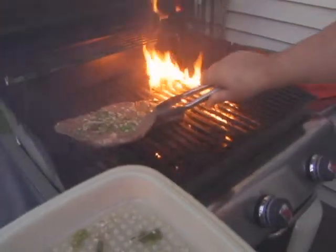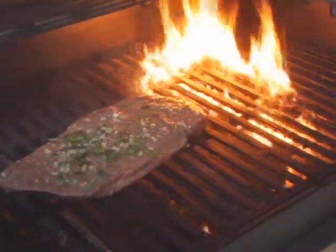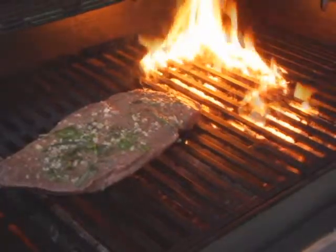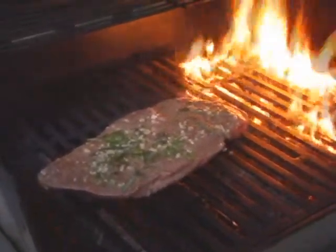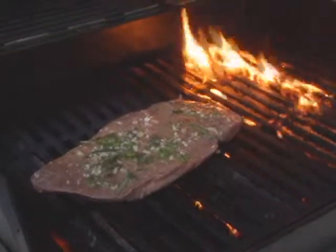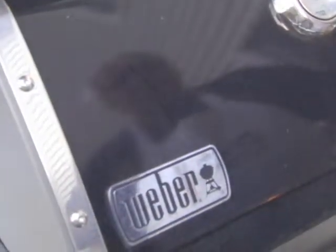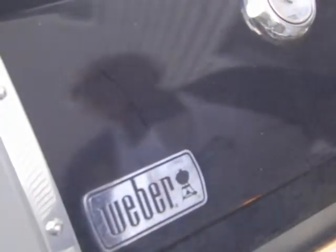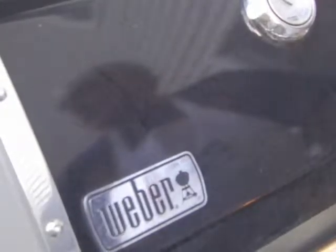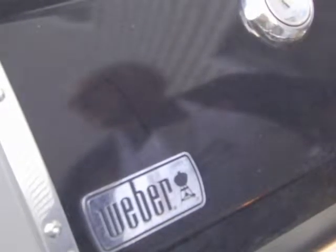Depending on how you like your meat cooked, put it marinade side up. Leave it on there for about 10 minutes per side, depending on how you like it. You want to cook it at high temperature so it sears the meat and the juice stays inside. Keep it around 350 to 400 degrees. It really depends on your taste — you can have it a little more rare or however you like. We'll be right back and show you what it looks like.